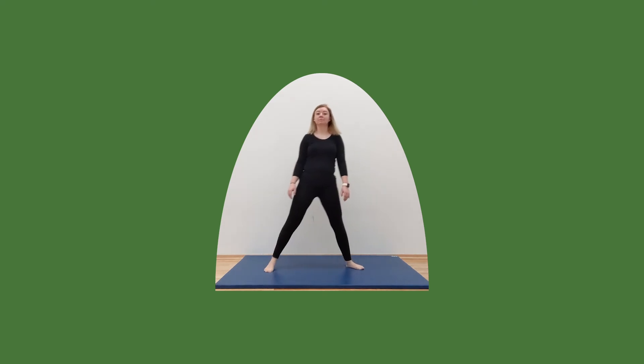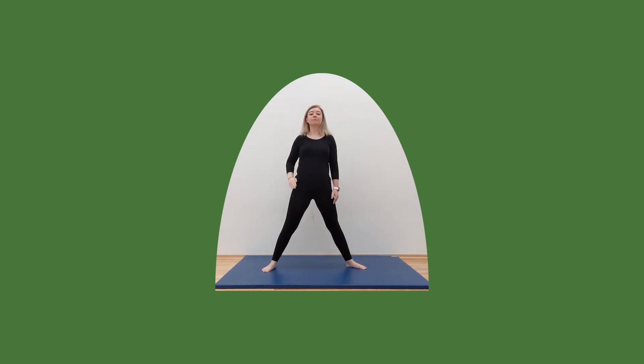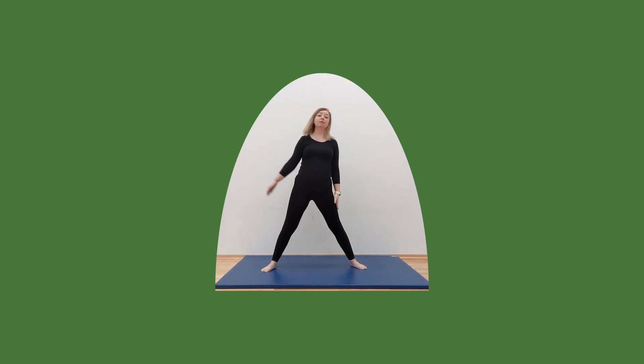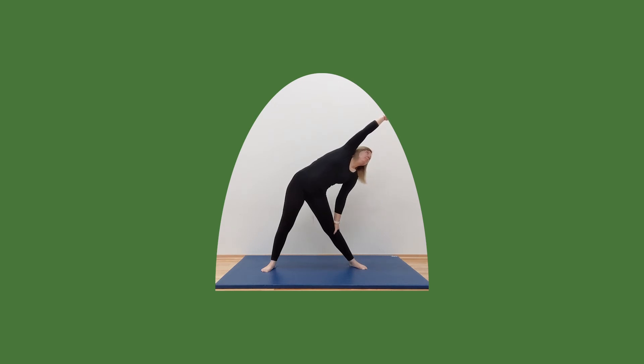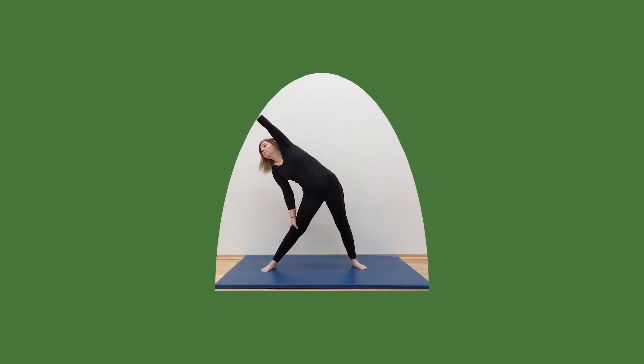Next we want legs shoulder-width apart and lean all the way over — nice gentle stretch. And again back onto the other side. Good. One more time, over the other side, nice gentle stretch. And again back onto the other side. Good.